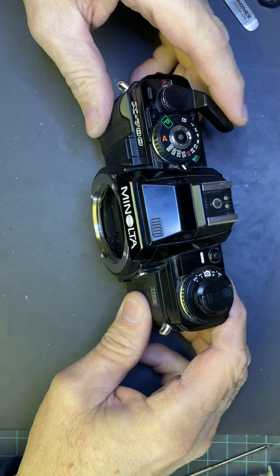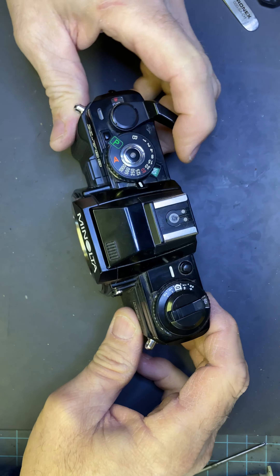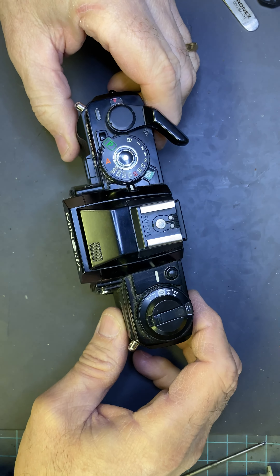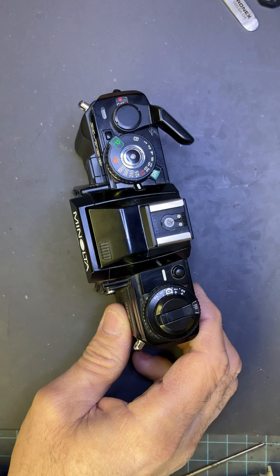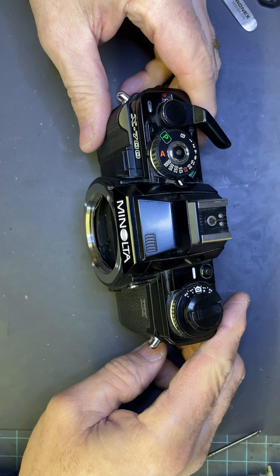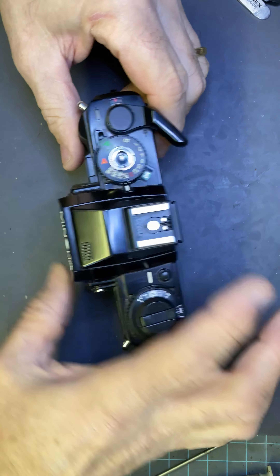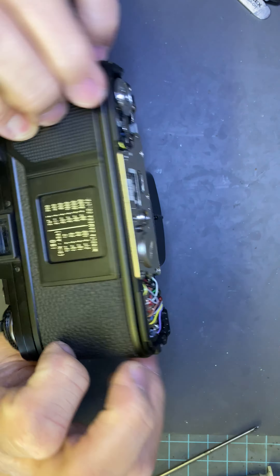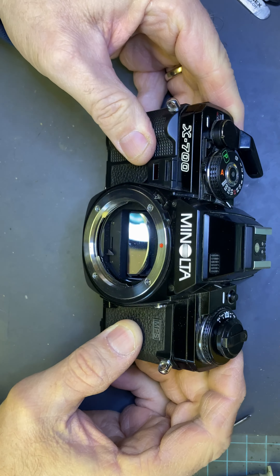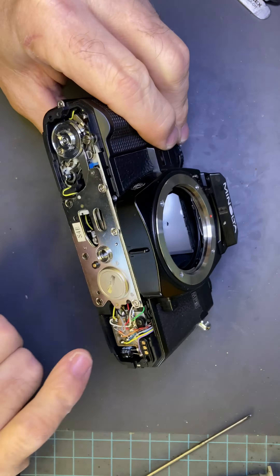Hello everyone, this is Jim from International Camera Techs. We have an X700 — this one will not release. It came in from another camera shop and they said they tried to repair it and couldn't get it going. It hasn't been cleaned very well. The top cap supposedly has been replaced, but it honestly doesn't look like it. The bottom one has been replaced — it is a new cap.